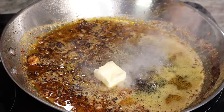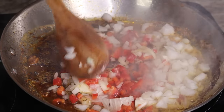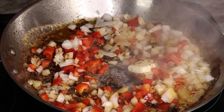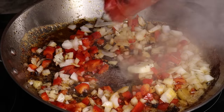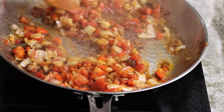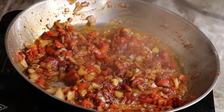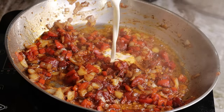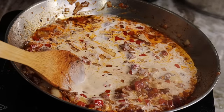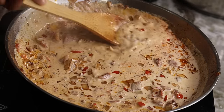In the same skillet I am going to add about one tablespoon of butter, then go in with some chopped onion, some chopped red bell peppers, and some diced tomatoes. We're going to cook those until they're nice and softened and the onions are getting translucent. Then I am going to add the heavy cream to make this nice and creamy, and also some chicken broth — I just poured it in the same container as the heavy cream.